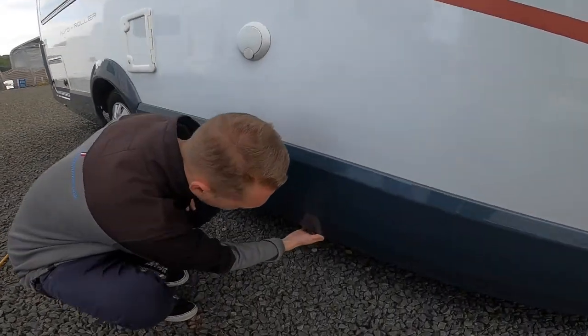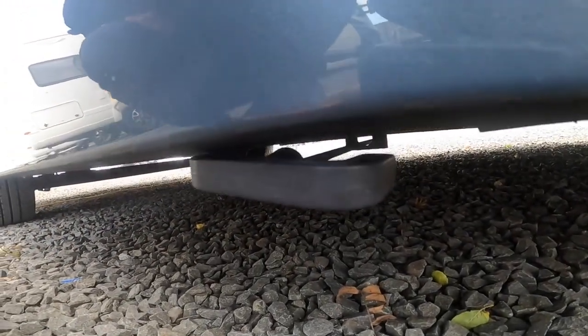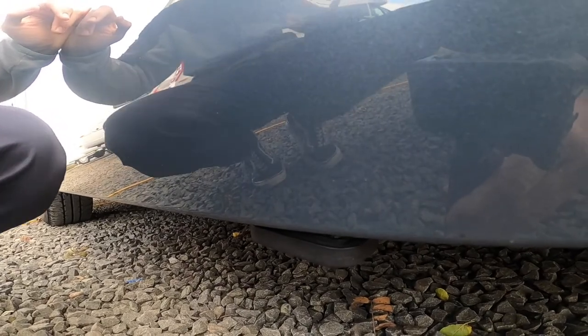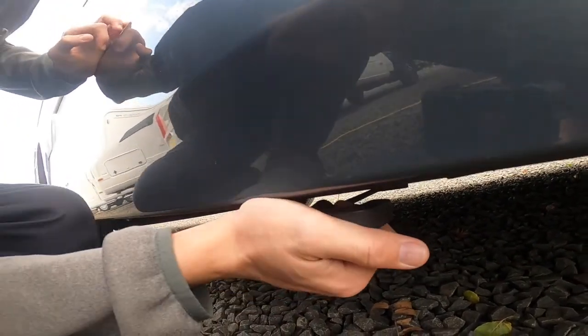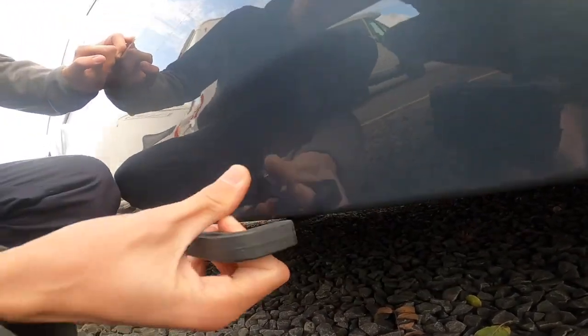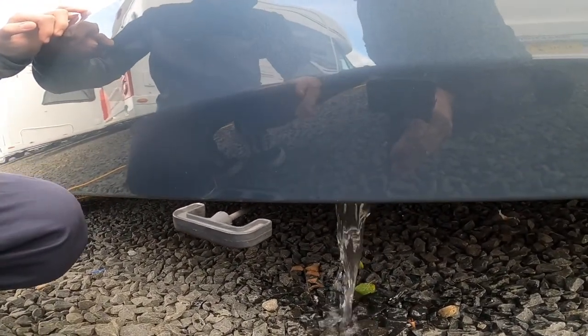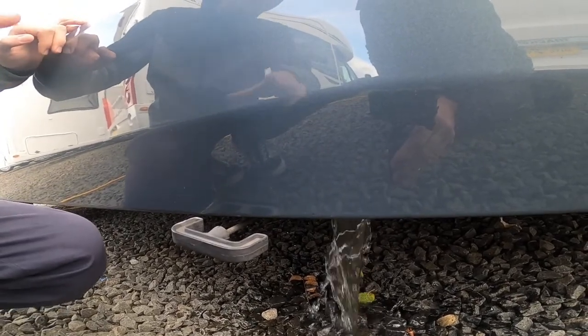Underneath here you have your grey water. This is anything that you've used — showering water, hand basin water, and dishes water all go to a separate holding tank. When you've finished on your site, or you're on a super-site with a grid next to you, simply pull this lever back and it'll drain off the water. In the winter it's very important that you drain this off as you wouldn't want it to freeze in the holding tank below the vehicle.